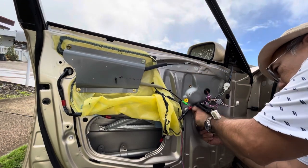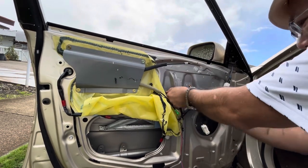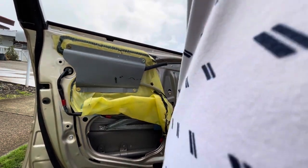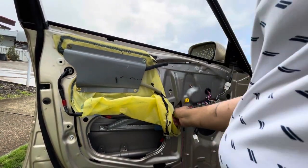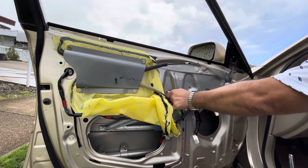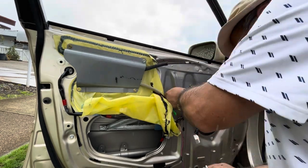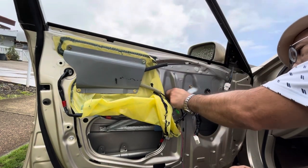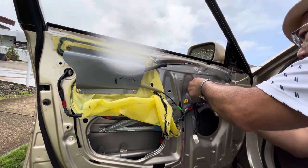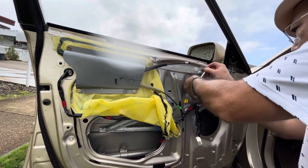Once the glass is out, start taking out the four bolts near the center of the door that hold the left half of the window regulator in place. They're all the same, so they can be used in any part of the window regulator. There should be a total of six bolts — there are also two more on the left side of the door underneath the plastic. We'll get to those in a second.